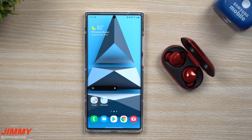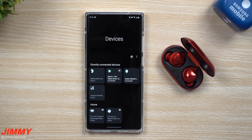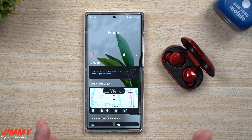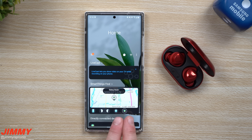You can head over inside of Media or Devices — it doesn't really matter — and then you'll be able to see the SmartThings icon, which is where it pulls up your SmartThings Find. In order for the Galaxy Buds Plus to work, you do have to do this software update, which adds the Galaxy Buds Plus right there. This one here is going to be my watch, and then there's the Galaxy Buds Live and my phone.